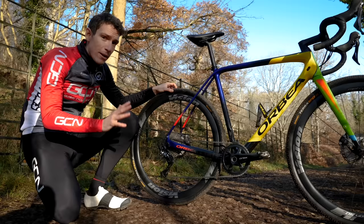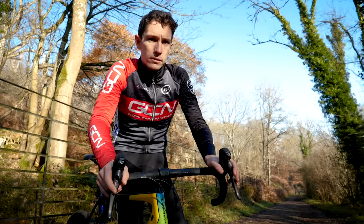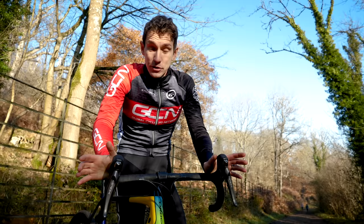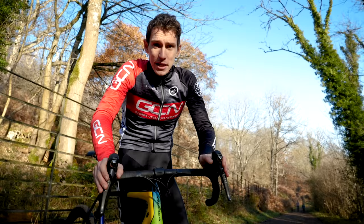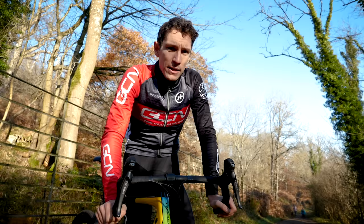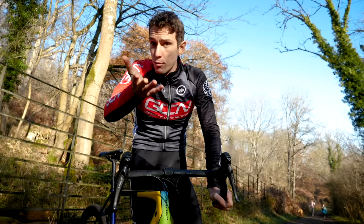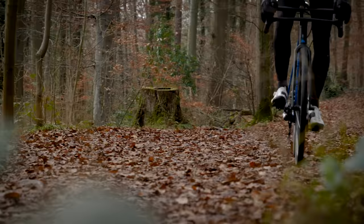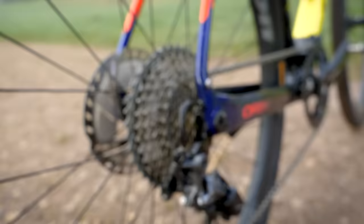Removing the front derailleur has completely liberated mountain bike designers, and the same is true with gravel as well, even if it's not quite so significant. Finally, you can use your left shifter to do other things — like activate a dropper post. I do actually have a dropper post on my mountain bike now and I think it's great, but personally I can't see the need for one on a drop bar bike. Then again, that's what I said about mountain bikes and now I wouldn't be without one. Come back to me in four years' time and I'll probably have one.